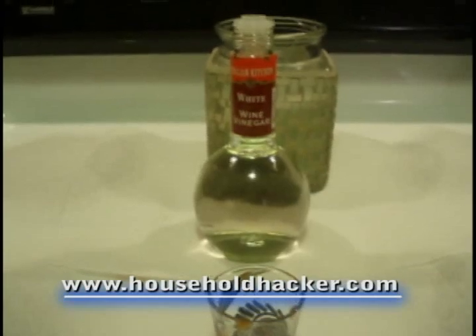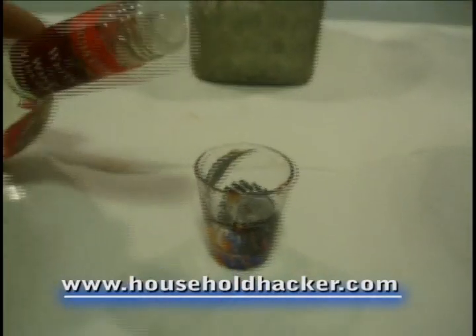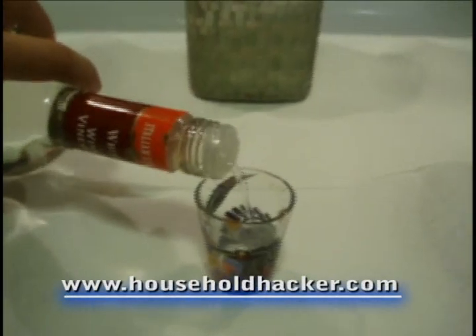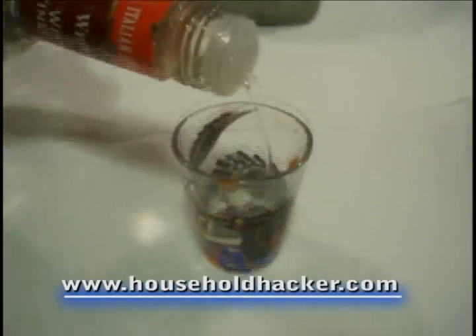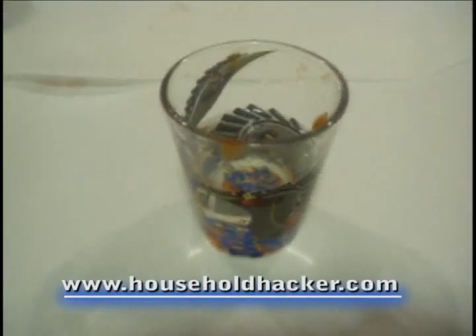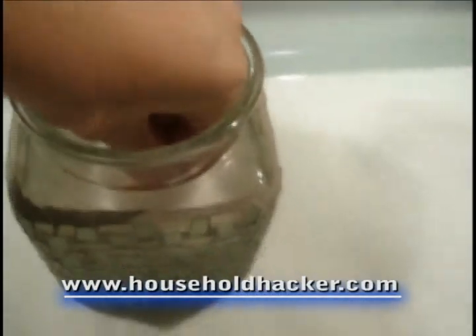If you can't find any ketchup around the house, you can also use white vinegar, which we'll go ahead and pour into our glass now. About half full should be enough.